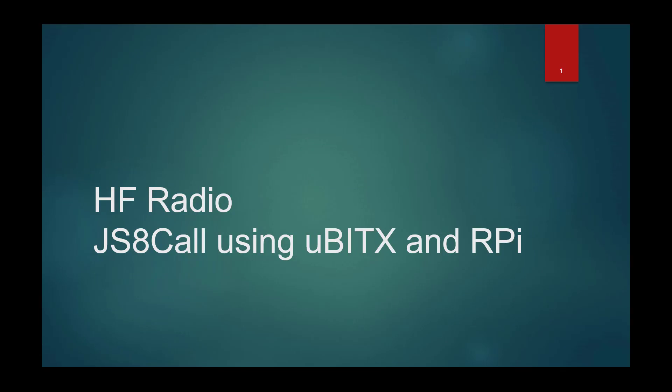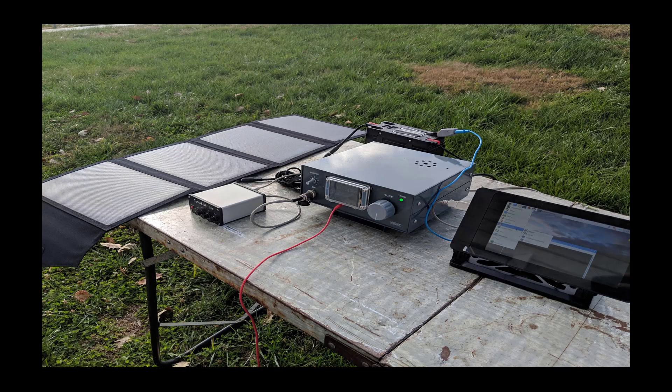Welcome to today's edition where we're talking about JS8Call, the hot new digital mode, using a uBITX HF radio and a Raspberry Pi. This is my new little portable setup — I kind of went all out. I've been itching to get one of these for years, away from just having a mobile in my truck or a base station in my house.